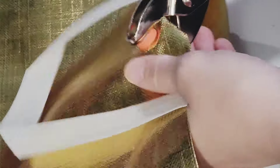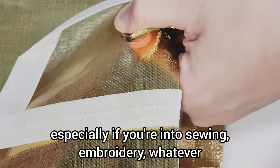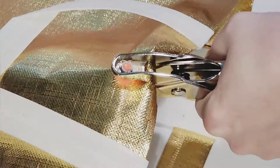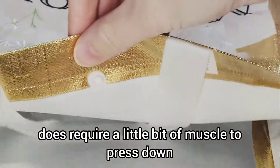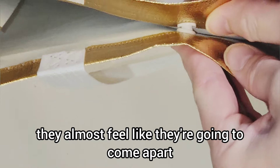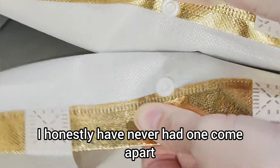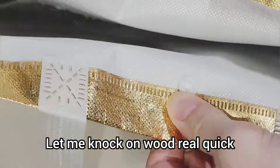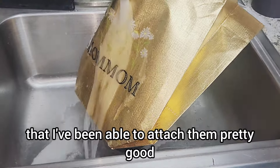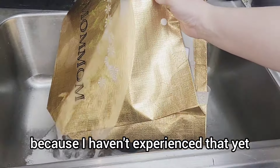These snap buttons are great — it's an awesome tool to have, especially if you're into sewing, embroidery, whatever. Having the option to add these little buttons is awesome. It does require a little bit of muscle to press down, but once you get it on there, they're on there pretty good. When you pull them apart, they almost feel like they're going to come apart, but they don't. I honestly have never had one come apart — knock on wood. I've been very lucky and hopefully they don't come off because I haven't experienced that yet.